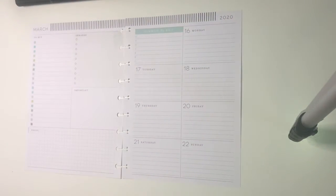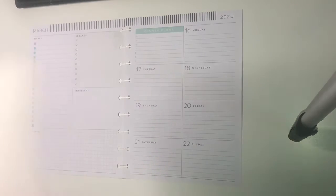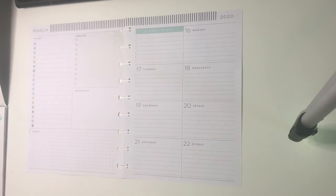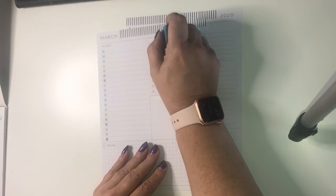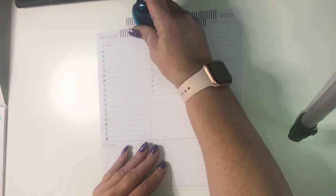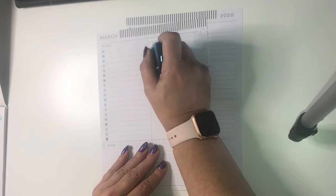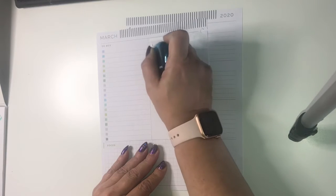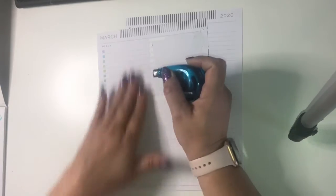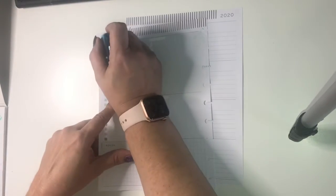Now I know this is St. Patrick's week, but I really don't have much St. Patrick's going on. So the first thing I want to do, I'm going to grab some whiteout because I want to change these sections a little bit. I'm going to go ahead and whiteout all these so I'm going to be putting some stickers down. Alright, got my whiteout down.